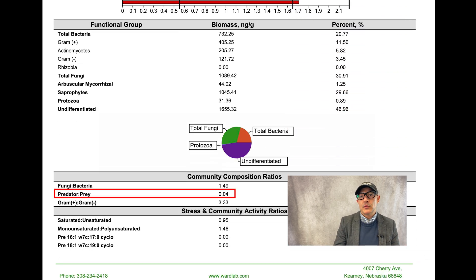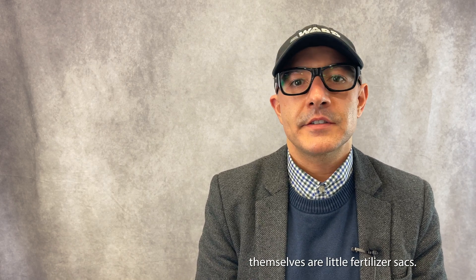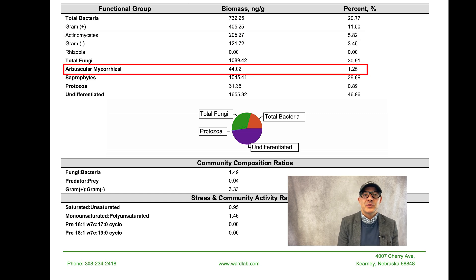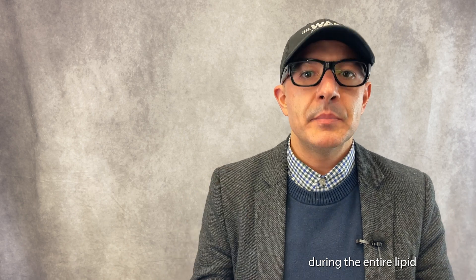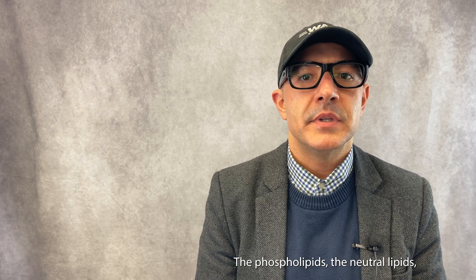You get a predator-to-prey ratio. You should see a nominal ratio of protozoa to bacteria, which ensures good nutrient cycling — basically, bacterial groups are like little fertilizer sacks that get broken open so plants can access those nutrients. You also get actinomycetes and arbuscular mycorrhizal groups, which are root-associated fungal groups. For those, you typically have to look at the roots themselves, and that's normally done through neutral lipid fatty acid analysis, which we also do. It's a different extraction during the entire lipid extraction process.